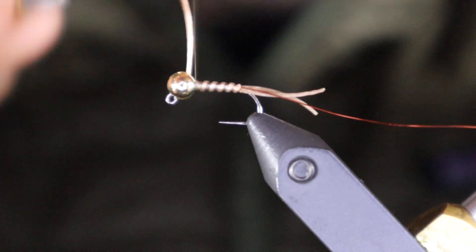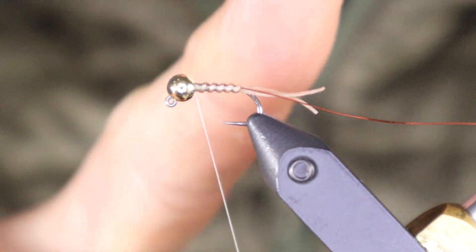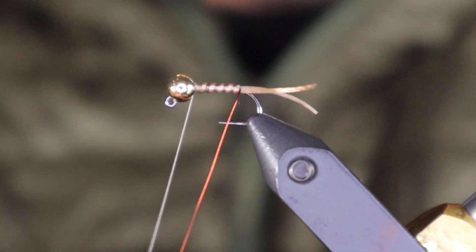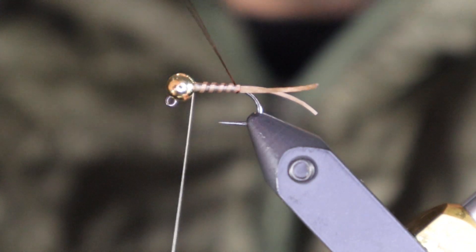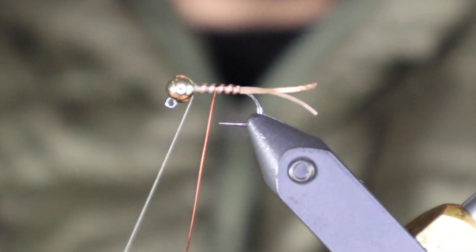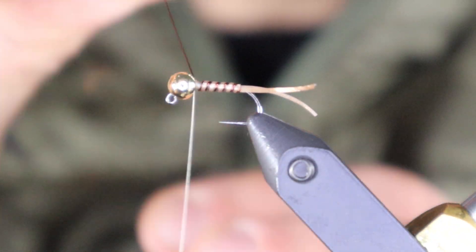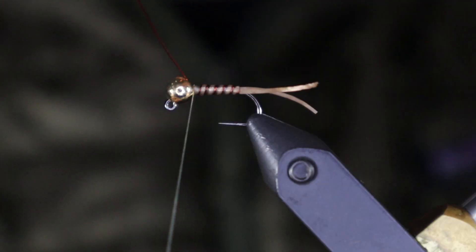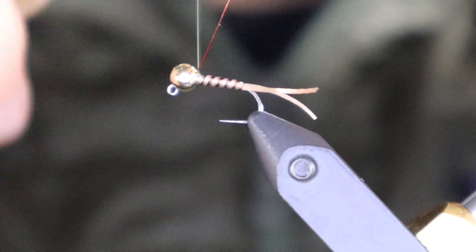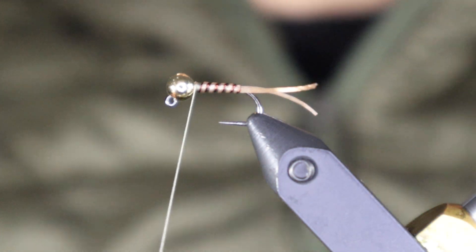You really want to make sure this is secure — being stretchy material it can pull out. Now we have the flexi body done. I'm not counter-ribbing; I'm coming up in between the segments with the copper wire, which accentuates the segmentation a little bit and provides contrast so it's not just a solid tan jelly-tube body. When that's wound up you can helicopter it off.